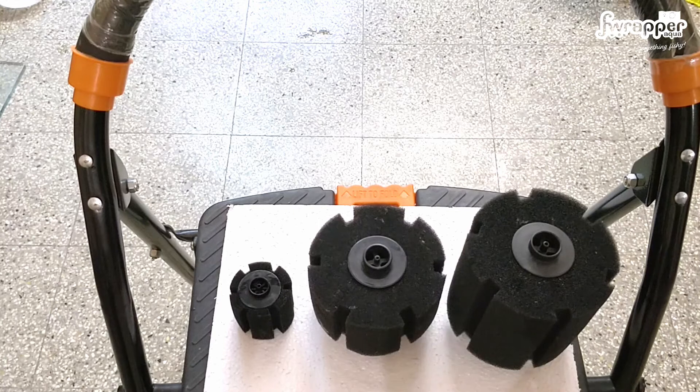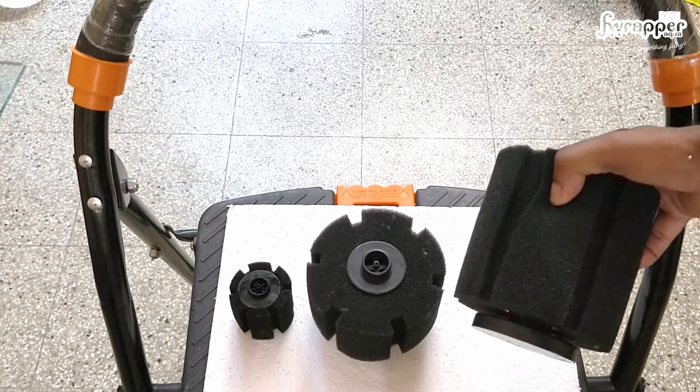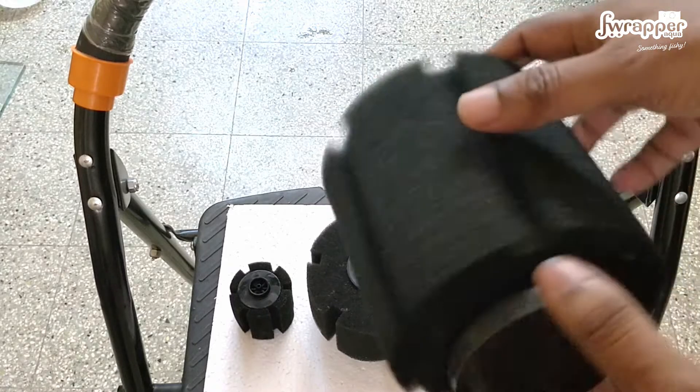This filter is really important for your biological filtration. Generally all the beneficial bacteria builds up inside this, so I will be dismantling it and showing you how it actually works.